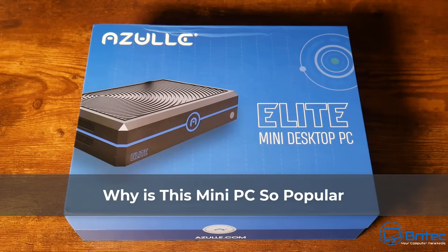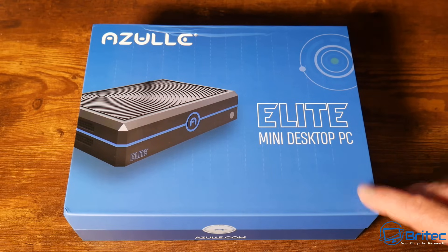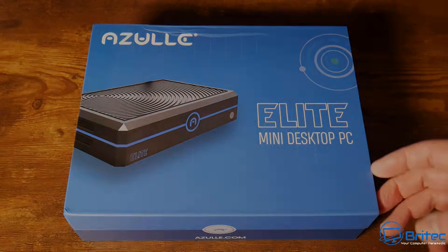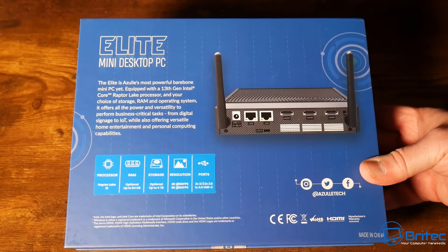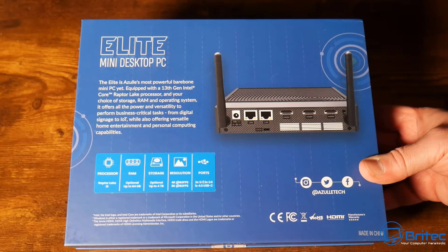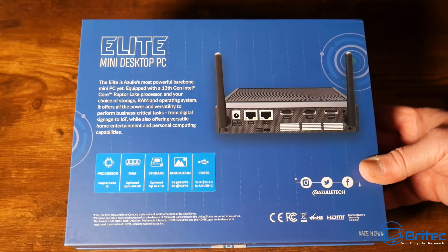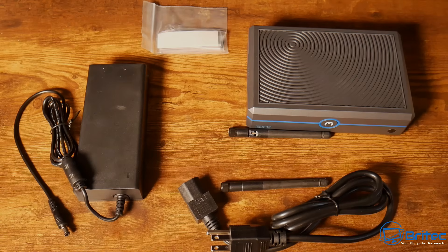Here's another mini PC review — this is the Azul Elite desktop mini PC, quite a popular one. I've reviewed a previous version but not the Elite. The processor is a Raptor Lake i5 in this version, though they also do an i3 and an i7. We've got 4GB of RAM on this version, but it goes up to 64GB, and storage goes up to 4TB — this model only has 128GB.